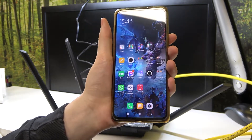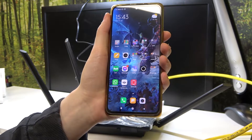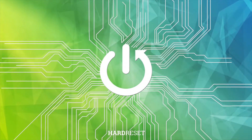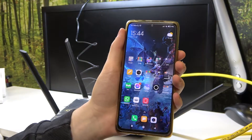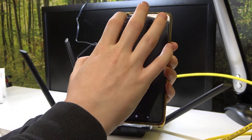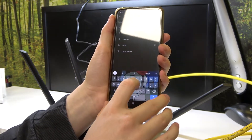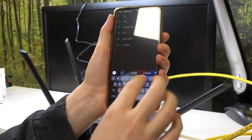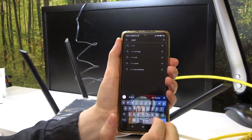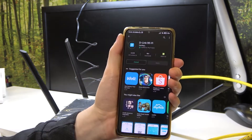Hello, in this video I want to show you how to download the app that allows you to set up your D-Link AC2100 Wi-Fi router. In order to do this we'll need to open our Google Play Store on the Android device. From here let's look for the app called D-Link Wi-Fi, select it and install it.